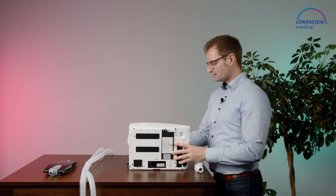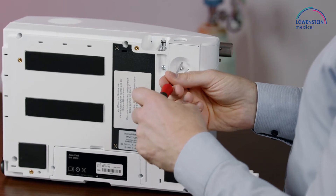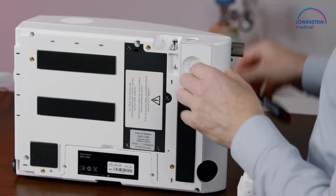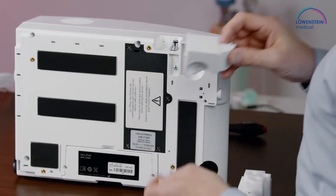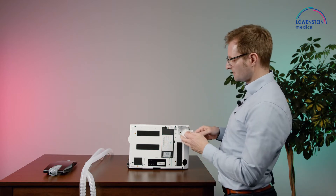We need to put the device on its side, take off the screw, remove the cover, and insert the exhalation module.